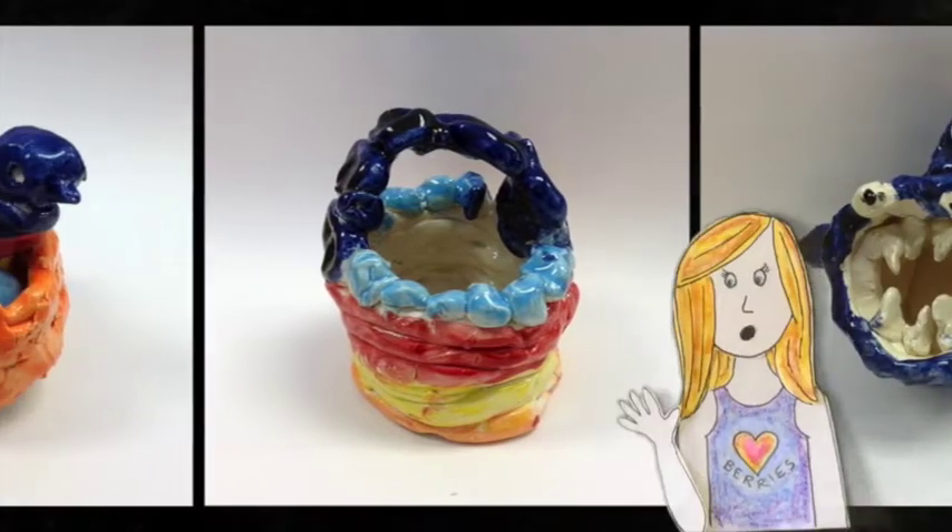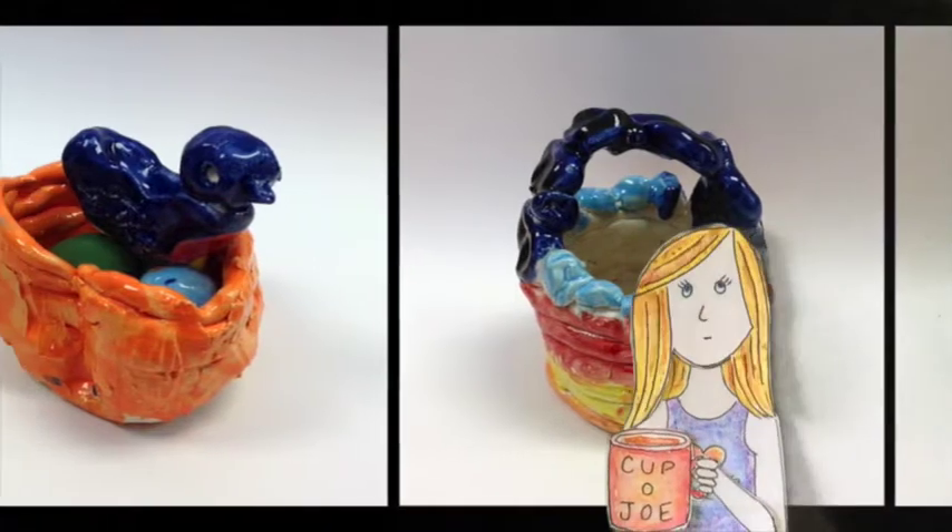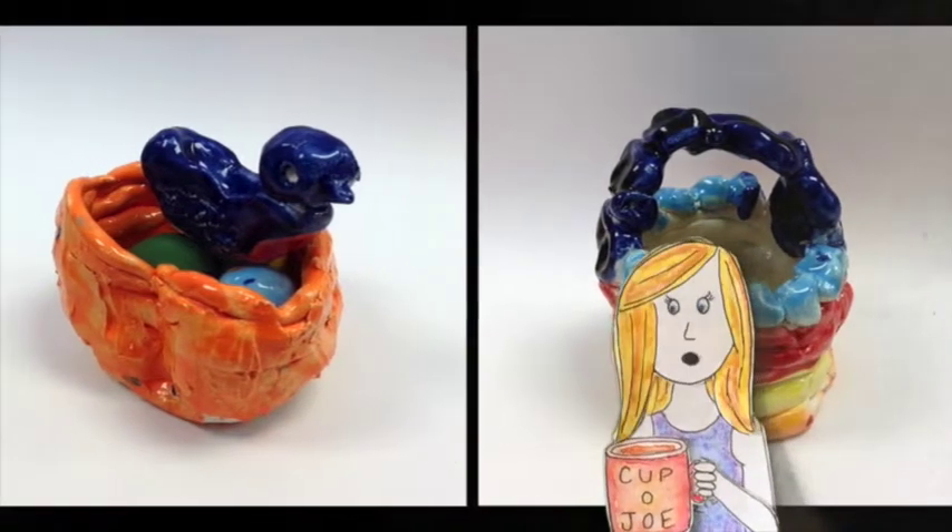Building with coils is one of the major ways to create a hollow form out of clay. So today we're going to be making clay coil pots.